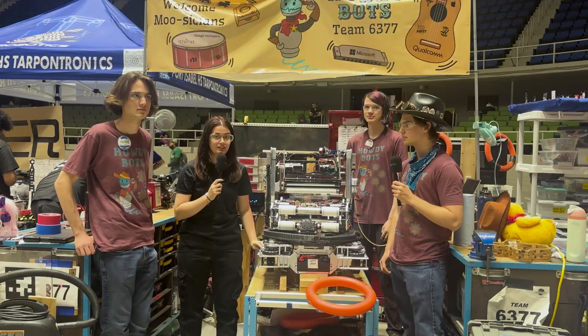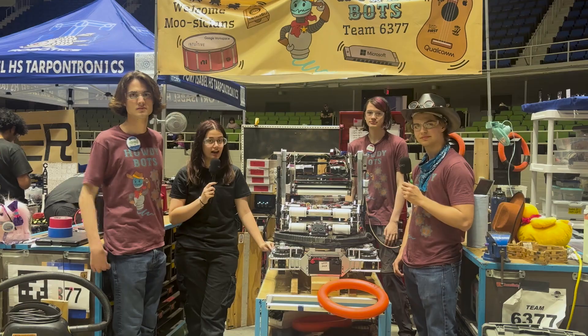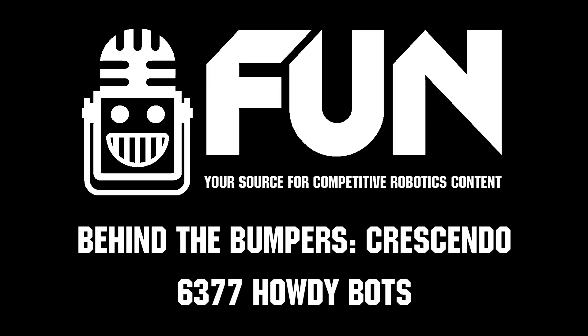Thank you guys so much for allowing us to interview you. Once again, this has been team 6377, the HowdyBots, at the FIRST in Texas event in San Antonio.